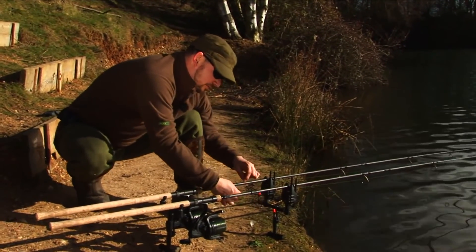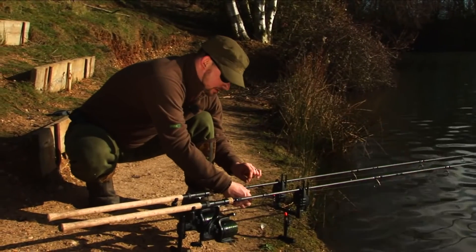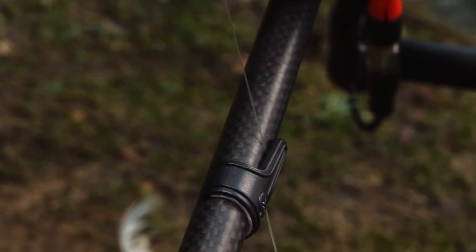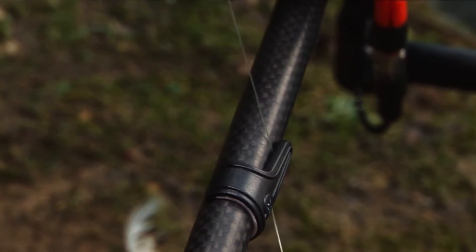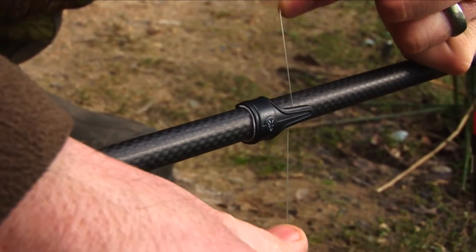The line itself clips into the line clip and then just behind the front of the line clip there's a little recess that allows the line to slide through it. Just to show that there's no damage being caused to the line, because as it goes through the clip it's nice and loose.